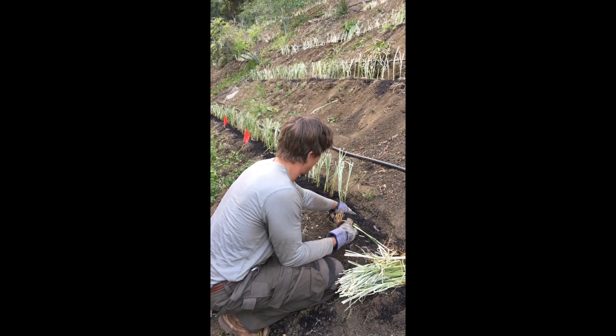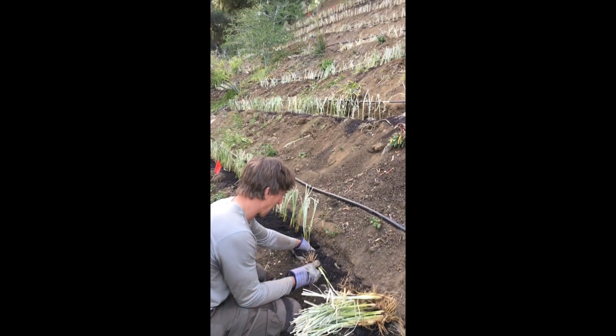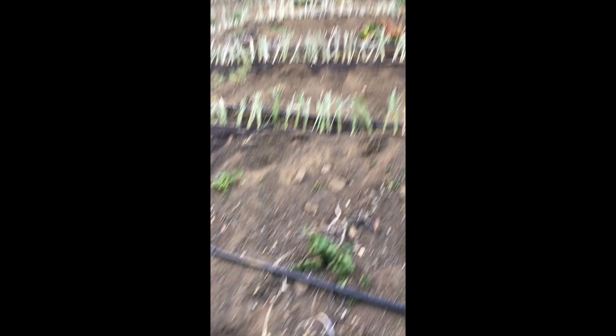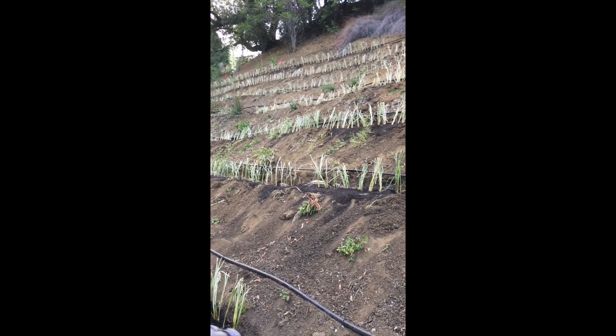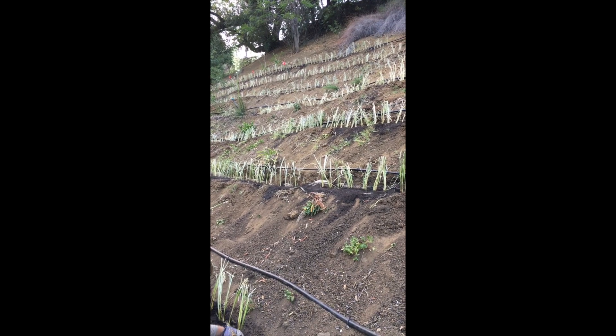I think you planted three vetiver slips in the last six minutes, but I would have maybe got through one. We are on the last seven feet of vetiver out of 1,400 slips, and super excited to see some follow-up of what this looks like in another month or two.